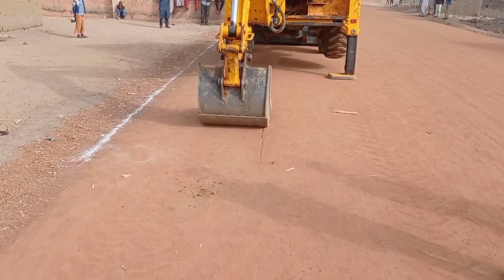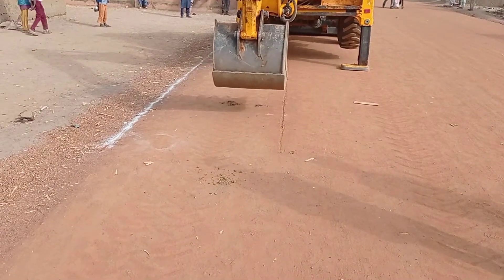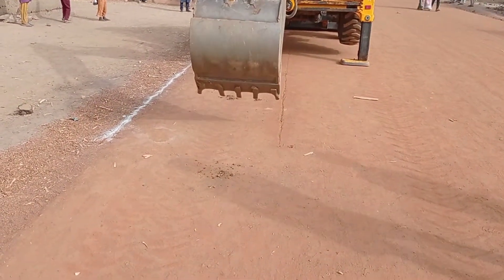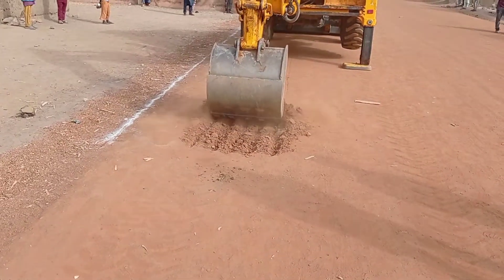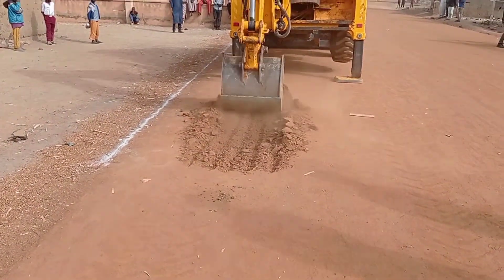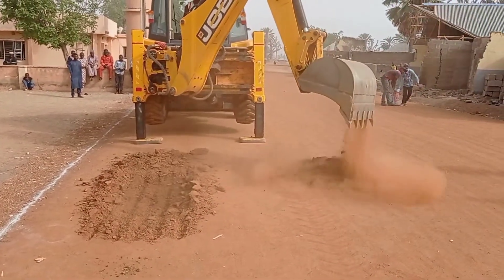Hi guys, hope you all are doing good. Welcome to my YouTube channel. Today in this video I am going to share with you the construction of a drainage channel. Make sure you watch this video completely in order to better understand this concept of the construction of a drainage channel.